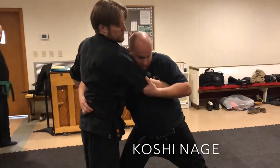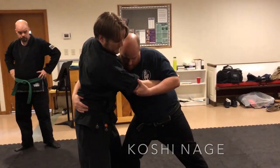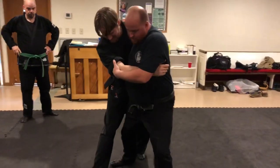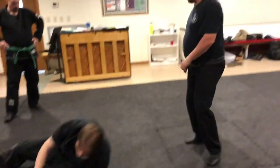So in tonight's class we'll review Koshinage, and then Harai Goshinage, and also Taiatoshi. Come in behind, like you're punching past him. You plug around, grab the hip, and take a big step to the side and pull. Other step, hip to the low, and Koshinage.